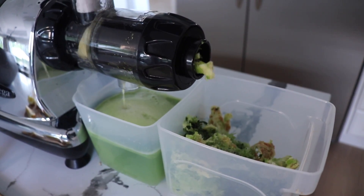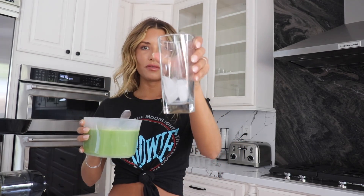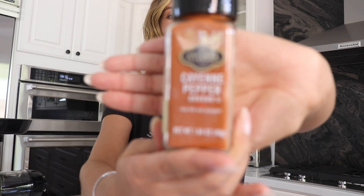It probably takes like five minutes to do this. I kind of just let it continue because the drips are still coming out — I make sure it's all juiced. Then I turn it off and get a cup. It makes a huge container, probably good for three or four glasses. Then I like to put a little bit of cayenne pepper — it adds like a little spice, a little kick. I just sprinkle very little. So this is the juice you guys always see on my Instagram.